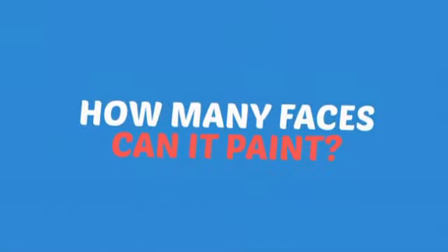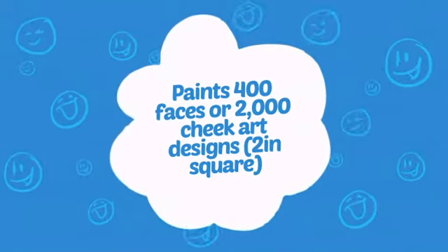Wondering how many faces can it paint? How about up to 400 faces, or up to 2,000 cheeks? Wow!